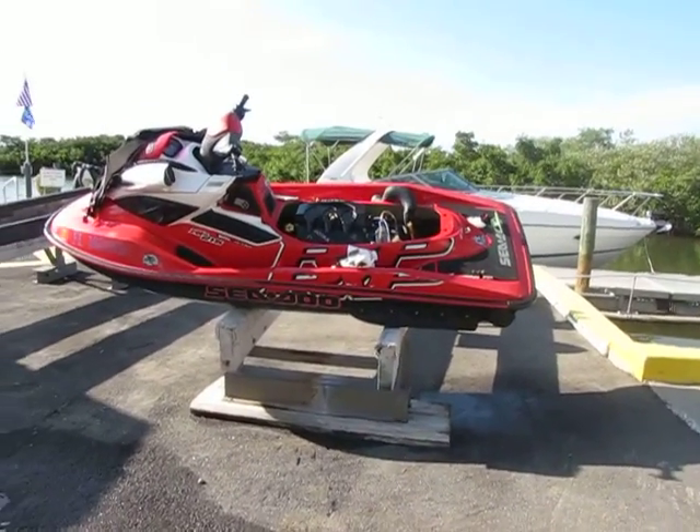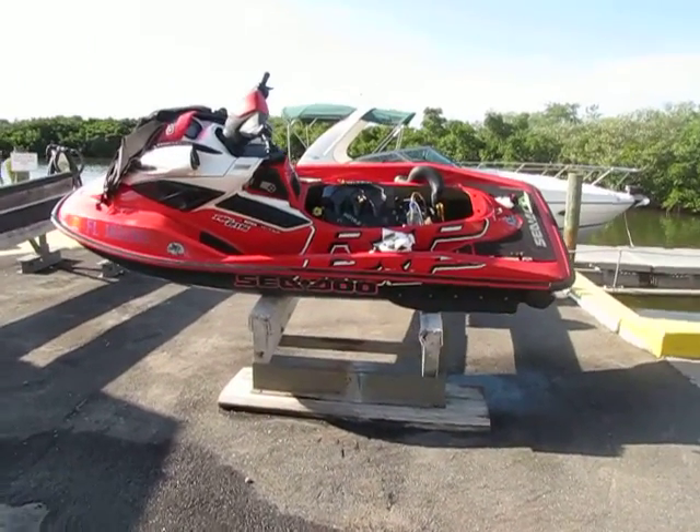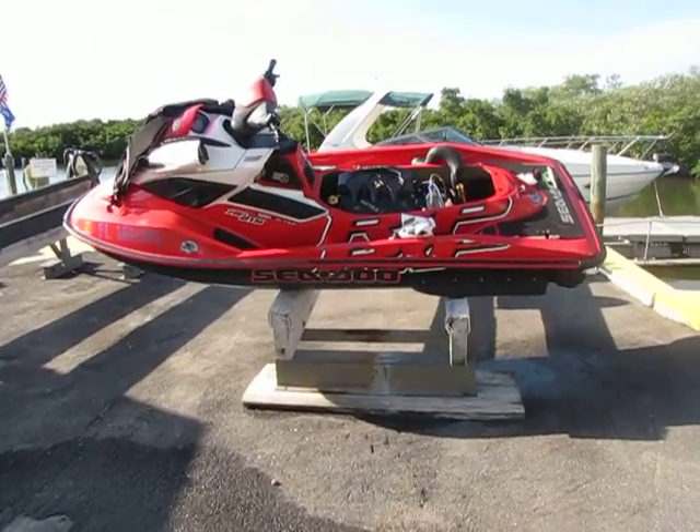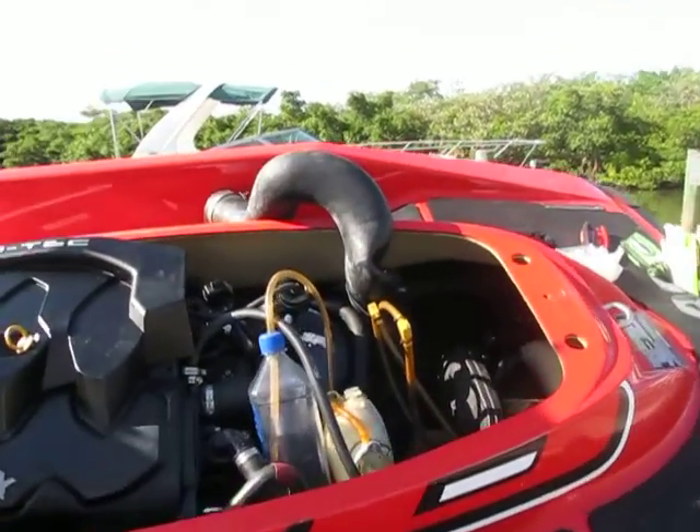Once again, we are at the Sea-Doo, which has the leaky ride plate fitting slash nipple. First, we're going to take another look at the hole that we're trying to feed the coolant through without a leak.